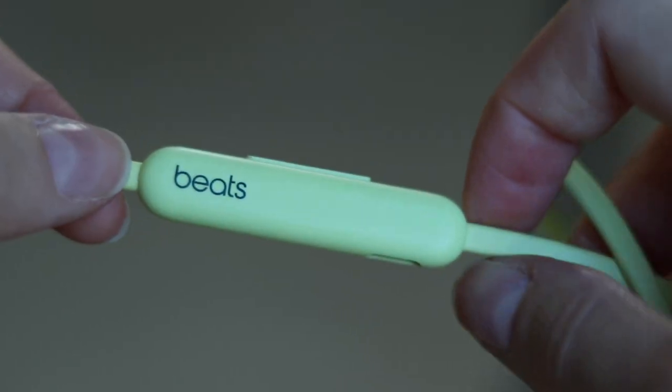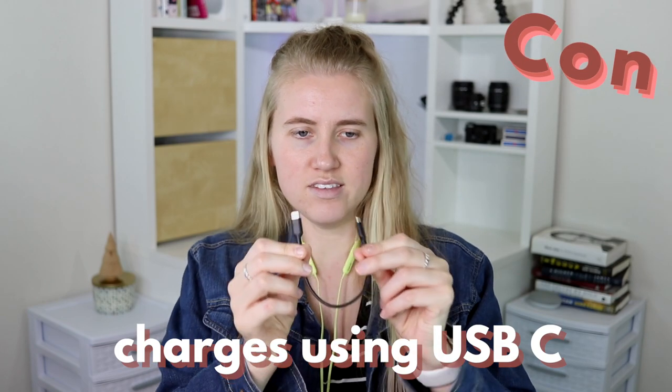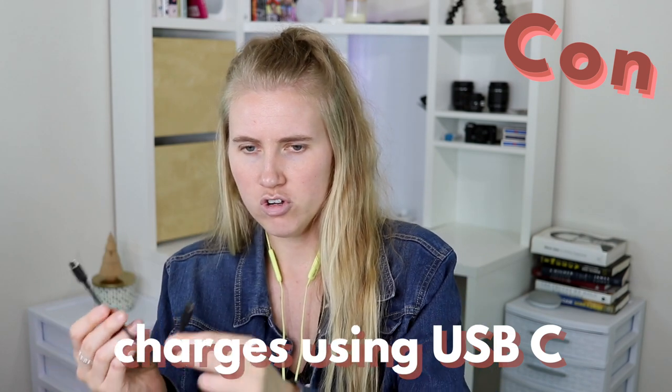Now when it comes to charging, one thing that's a little annoying is that they are USB-C charge only. What I love about my AirPods and Beats X is I could plug them into my car charger for my iPhone if they weren't charged on the way to the gym. The Beats Flex do have fast charging — 10 minutes of charge gives an hour and a half of playback, which is really nice. But being USB-C only, I'm kind of stuck charging at home until I get a USB-C car charger.